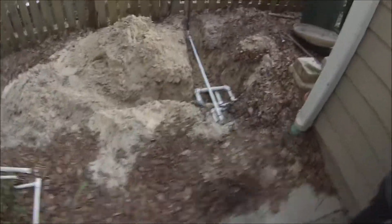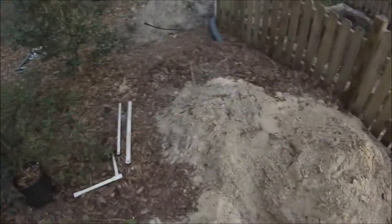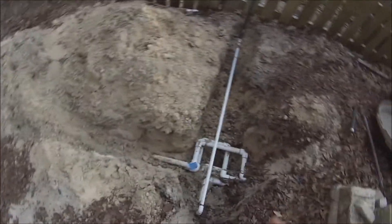Alright guys, how's it going? I like to mow here — just another little video to show you guys what I've been up to lately. As you can see, I've got a lot of stuff dug up here right now. If you guys watching do any irrigation, let me know if you think this is a very good quality installation that I'm about to show you.